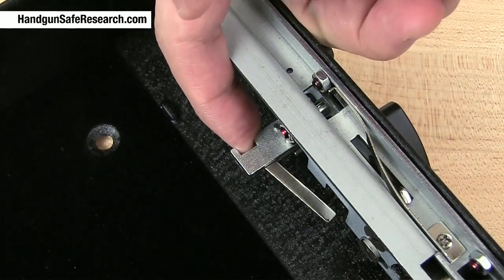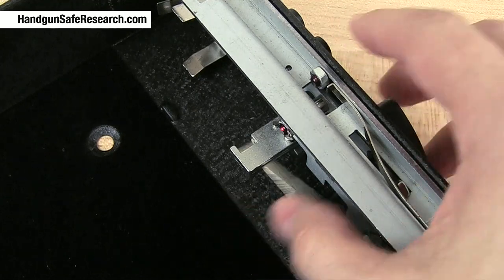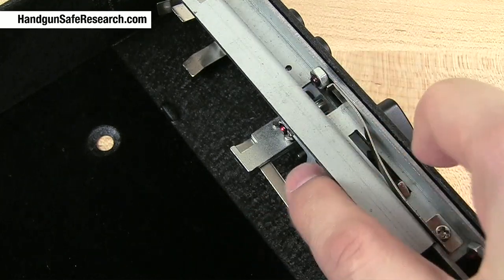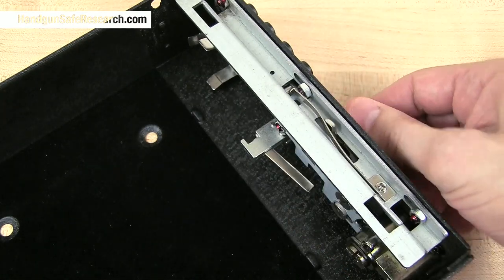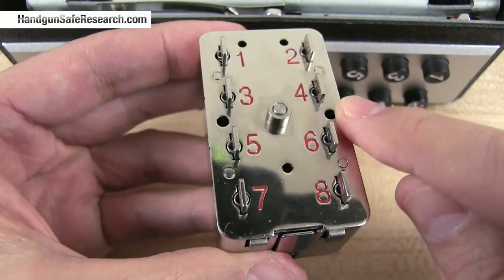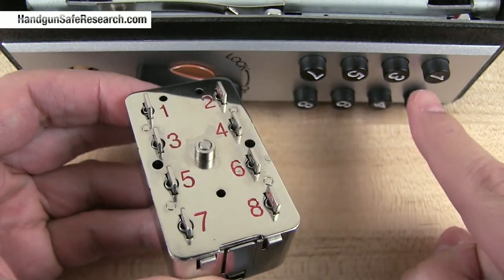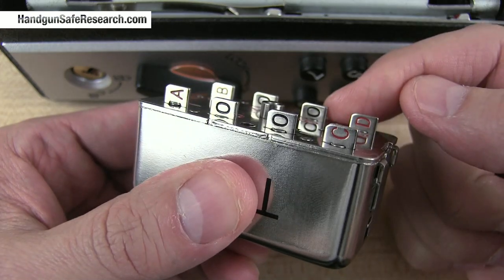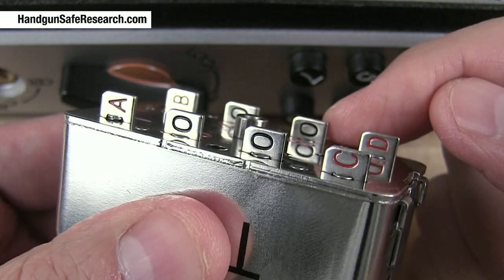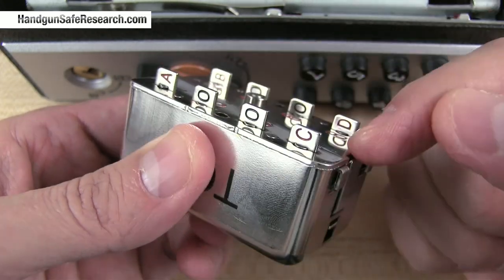That tiny bar is pushing right here. It has to push this arm out of the way — it pivots — and back in here, that frees up the latching assembly to move. If you look at the face of the lock, you see numbers one through eight. They correspond with the buttons, and if I turn the lock on its side, you can see there are two types of buttons: the four null buttons in the middle, and then the combination buttons with red letters A, B, C, and D.